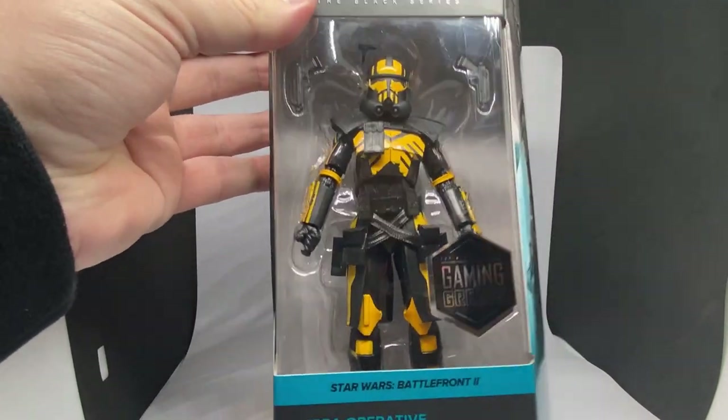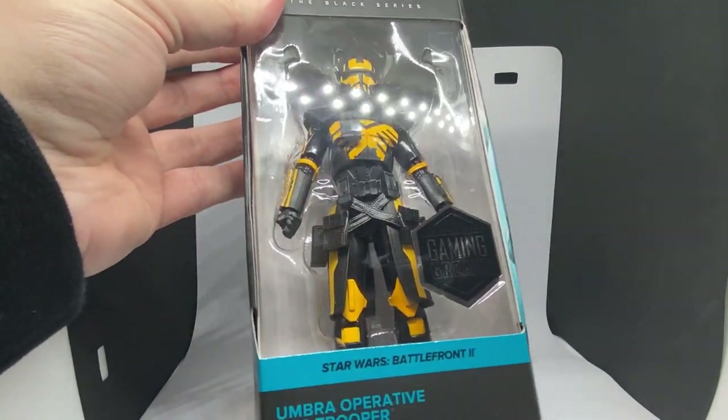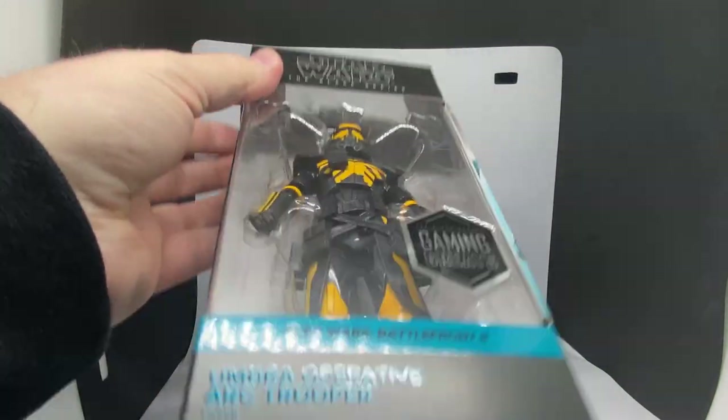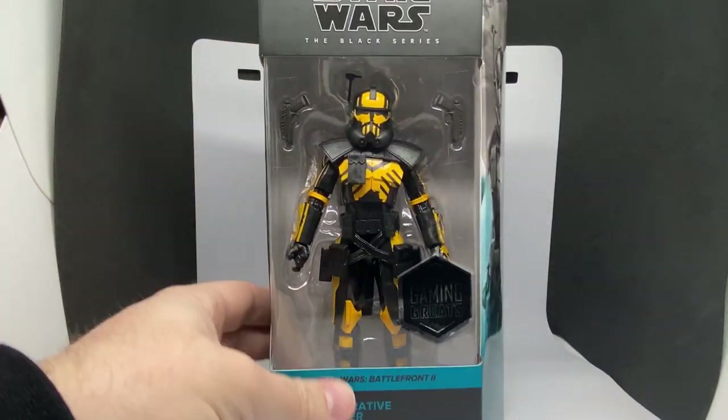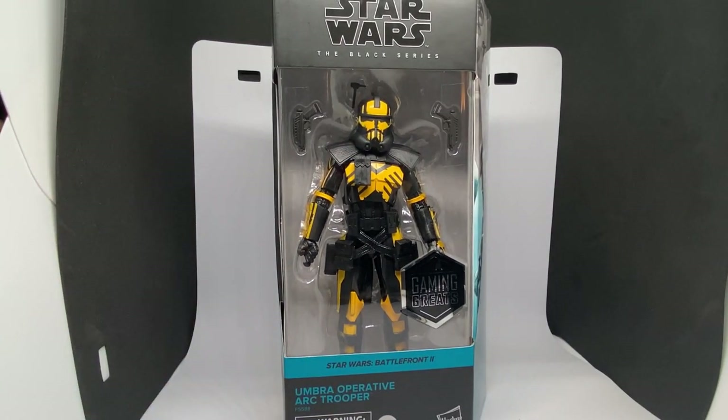It's got some awesome looking armor — I love the color work on this, it looks sweet. It is just a sort of repaint of Echo. I'm not sure if the helmet is going to be removable — I don't think so. I haven't actually watched any reviews of this one yet, but we're going to open this one up and have a look. I'll be right back with the figure in hand.